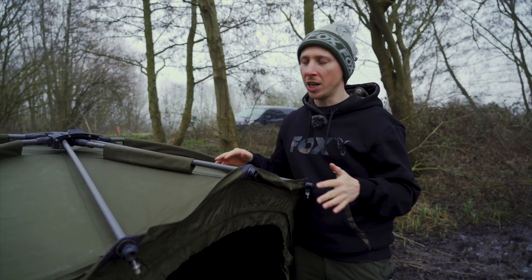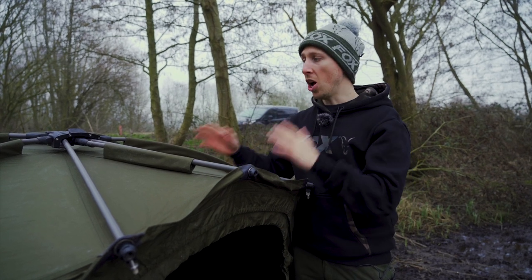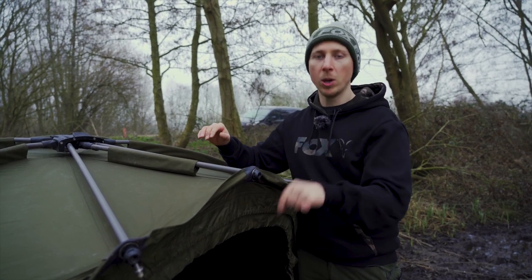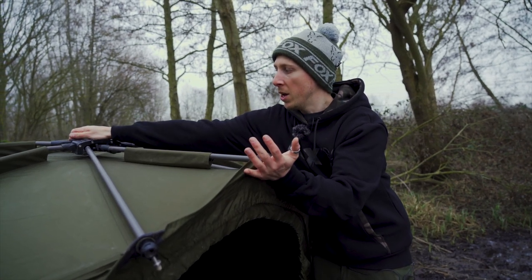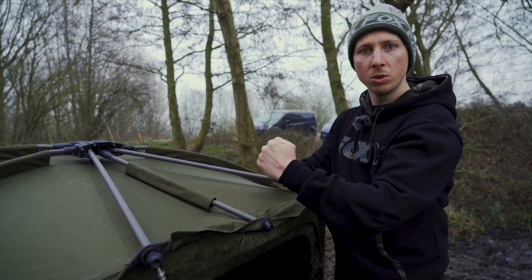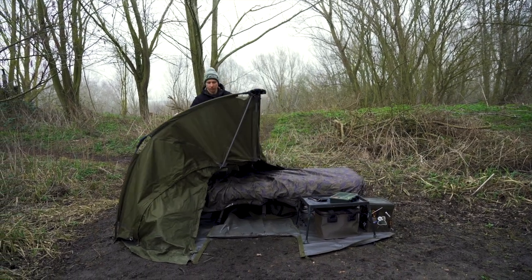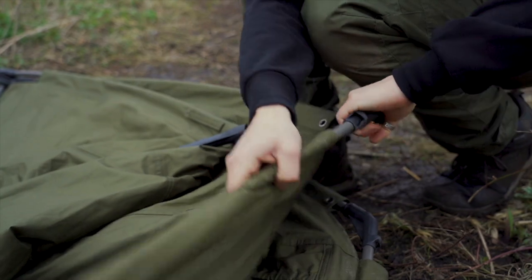The last thing people have been asking is how to pack it away - it's effectively setting it up in reverse. The key part that's slightly different is around the front poles: rather than just pulling the central pole down, you have to give it a little push upwards, click the button in, and that releases it down. Then you've got these two arms - pull them towards each other and push them down. Then it's a simple case of fanning the arms back together, taking them apart at the joints, and putting it in your bag. Simple as that.